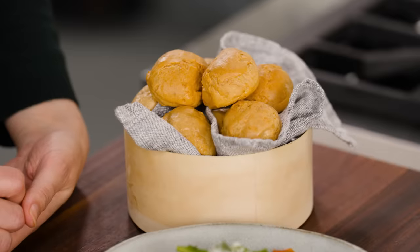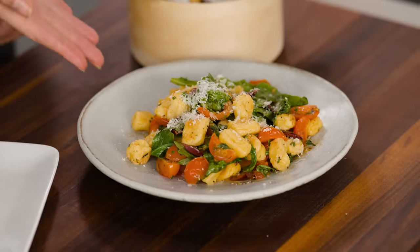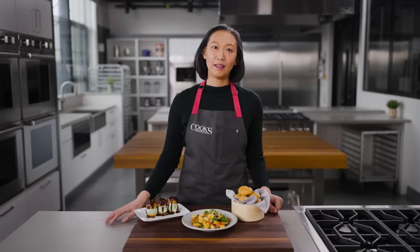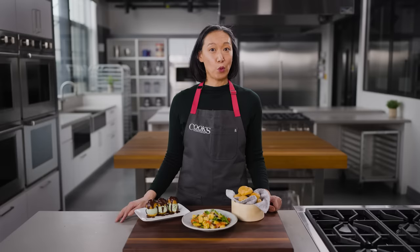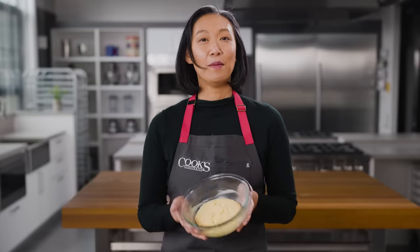What do profiterole, gougere, and gnocchi à la Parisienne have in common? French-sounding names? Yeah, that's true. But more importantly, they're delicious and they can be made from one simple dough: pate-a-choux.